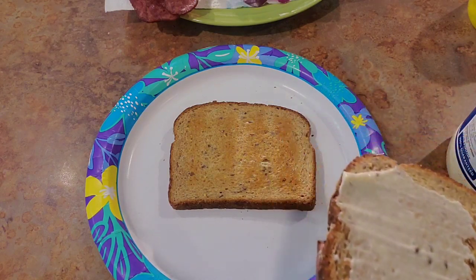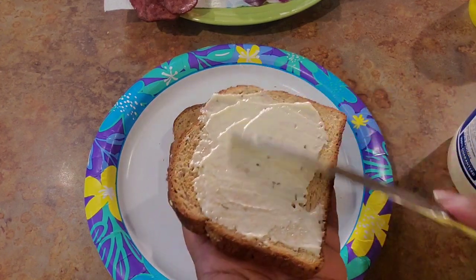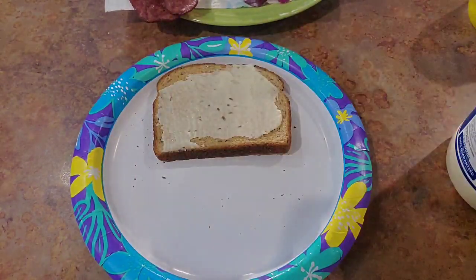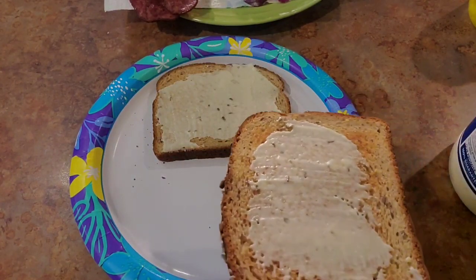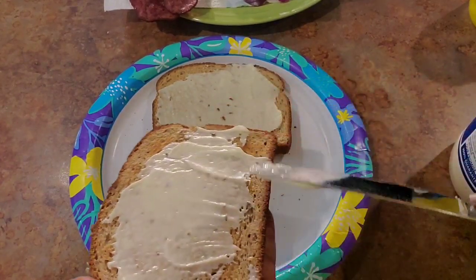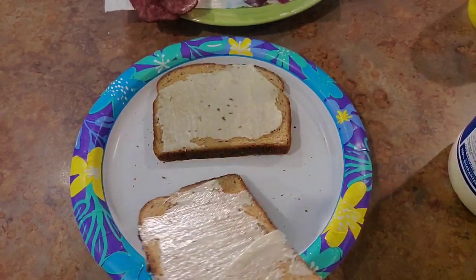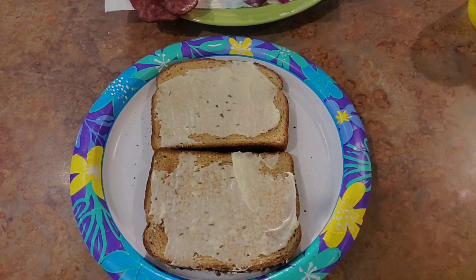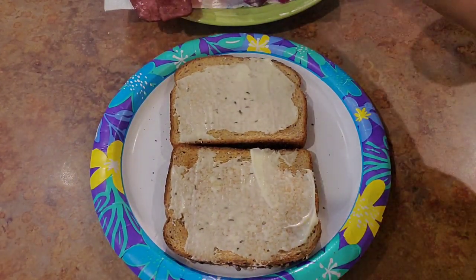Both pieces — I like a lot. Both pieces of your toasted bread, spread whatever kind you want. You can use mustard, whatever. I'm using me some light mayo today on a multigrain toasted piece of bread.